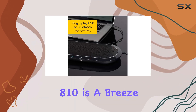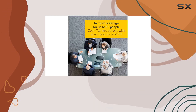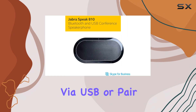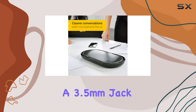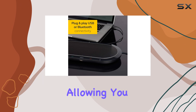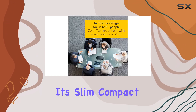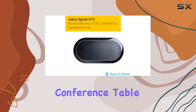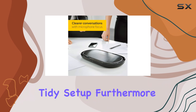Setting up the Jabra Speak 810 is a breeze, making it an ideal option for professionals who value efficiency. You can quickly connect it to your laptop via USB, or pair it with your smartphone or tablet using Bluetooth. The inclusion of a 3.5mm jack adds even more versatility, allowing you to connect to various devices effortlessly. Its slim, compact design ensures that it won't take up much space on your conference table, and the integrated USB cable management allows for a tidy setup.